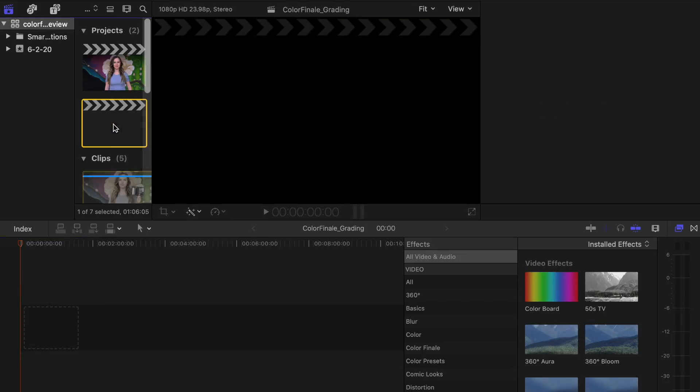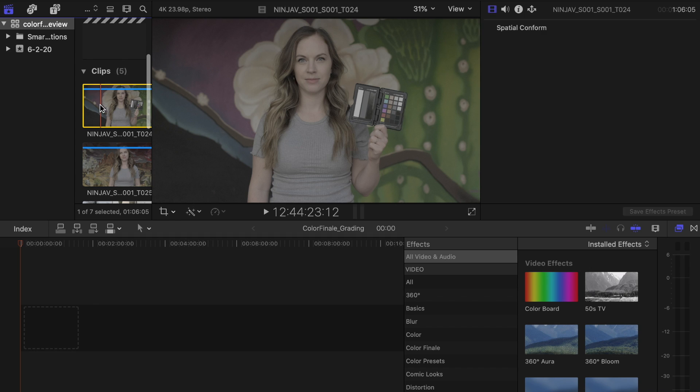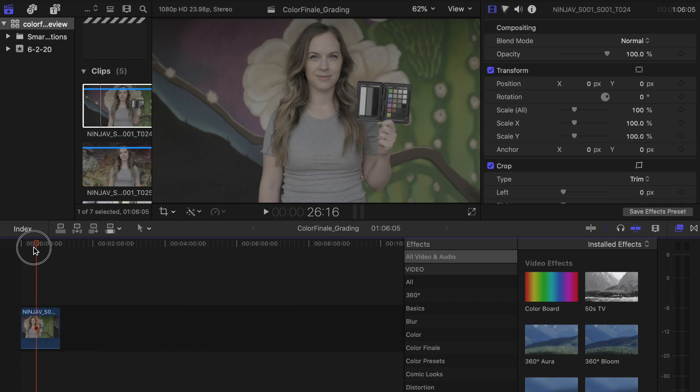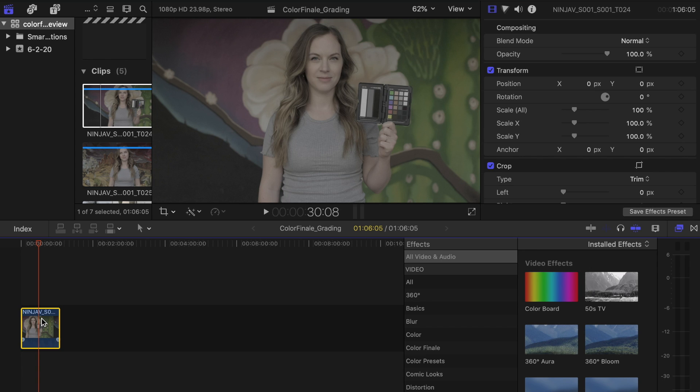The first test we're gonna do is how quickly you can do a basic color correction on log footage, and this was all shot on the brand new Fujifilm X-T4. We'll start off with Final Cut Pro X and then see how quickly we can do the same thing inside of Color Finale 2. So the first thing we're gonna do is drag a clip onto the timeline — as you can see, this is ungraded and very flat.